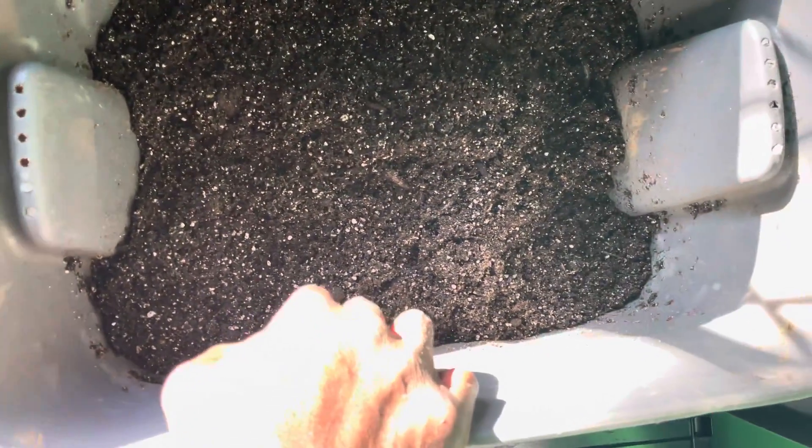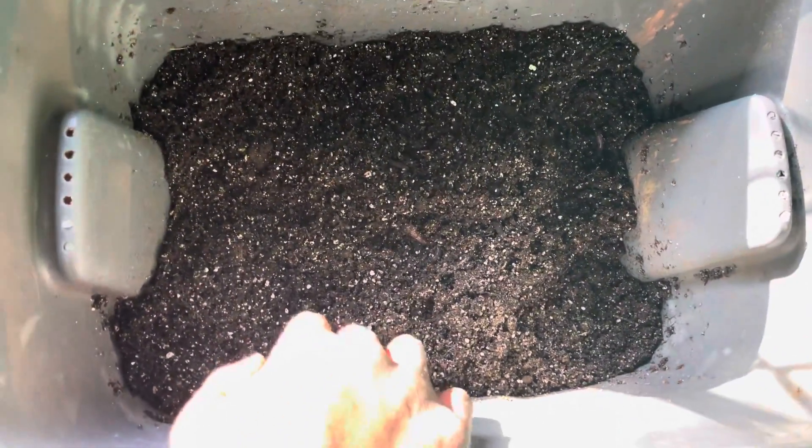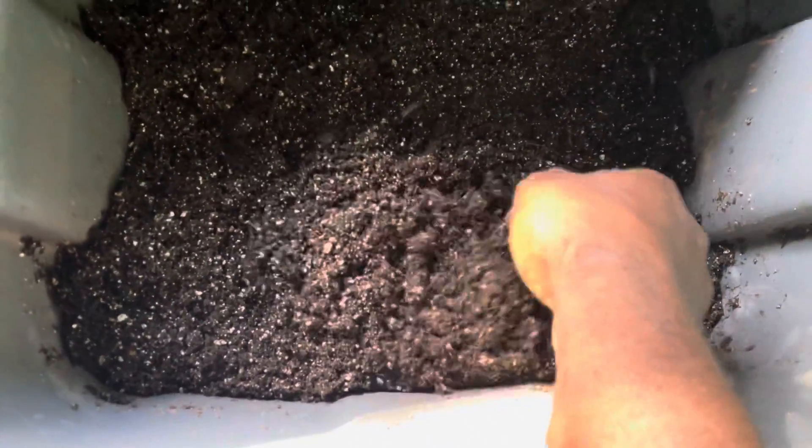What's going on, fam? I just wanted to go ahead and touch base and get to showing something I'm working on here. I don't really know everything about it, but I'm just trying it out.